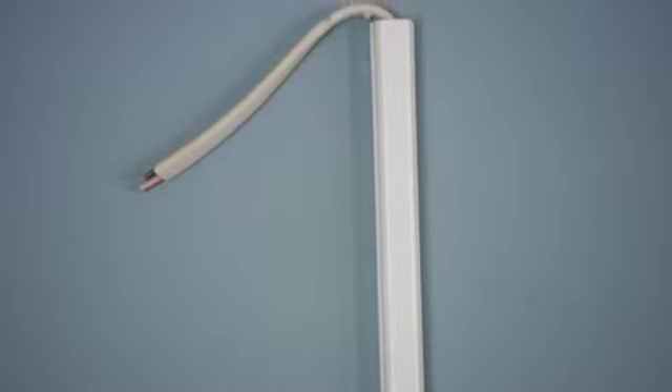Installing electrical wires this way is a lot easier than having to cut into drywall and try to repair that drywall after all the wires are installed. Thank you all for watching and good luck with this project. I'll see you next time.